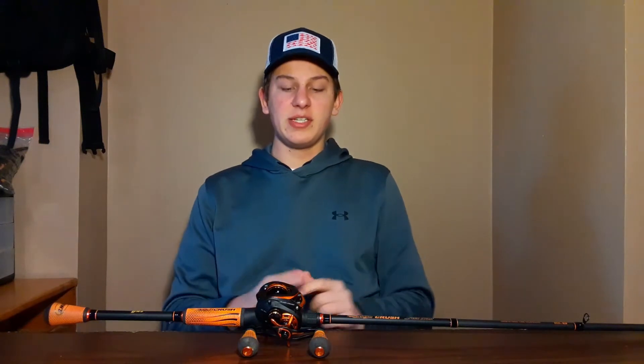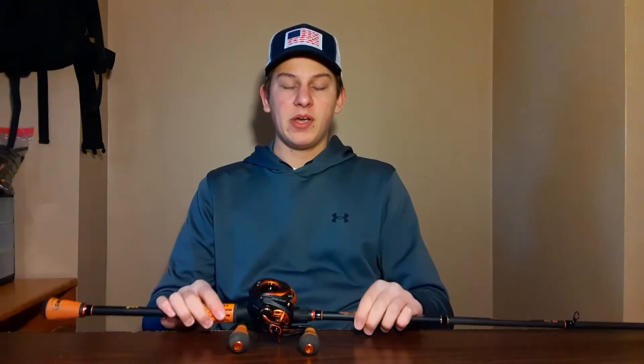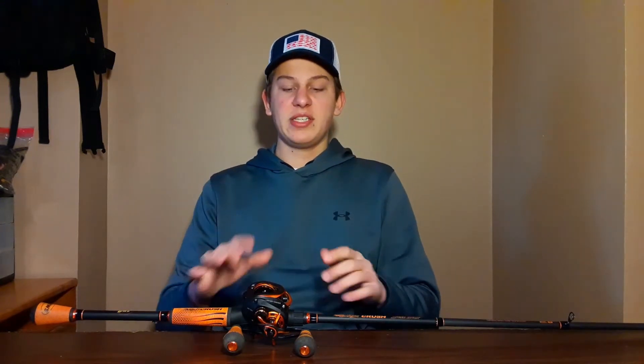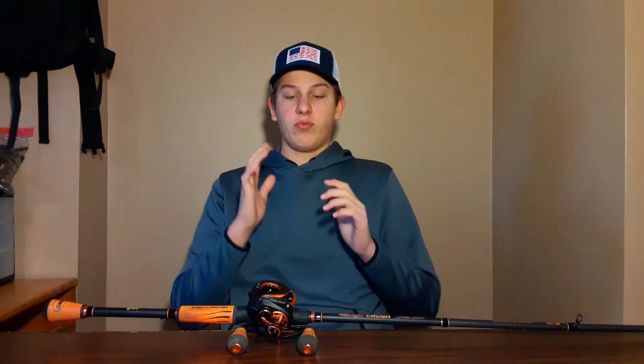This rod is super sensitive and the reel is awesome — very smooth. The reel comes in at $160, or you can buy the combo for $200. I got the combo for $190, so I paid pretty much $30 for this rod. I use this reel for any moving baits, so I don't really use the combo together, but both components are really good.